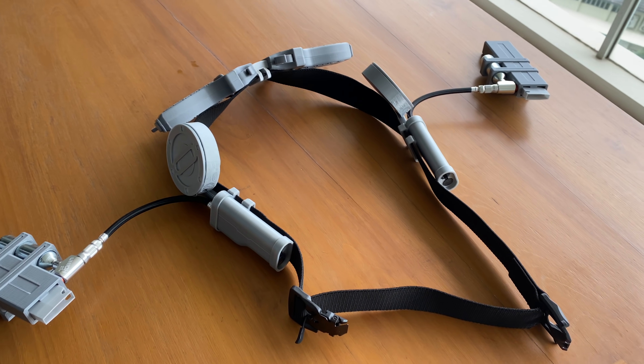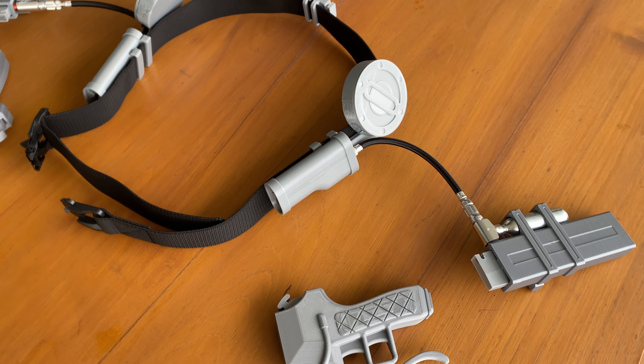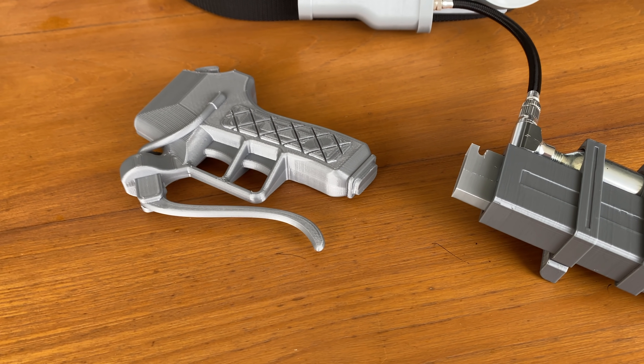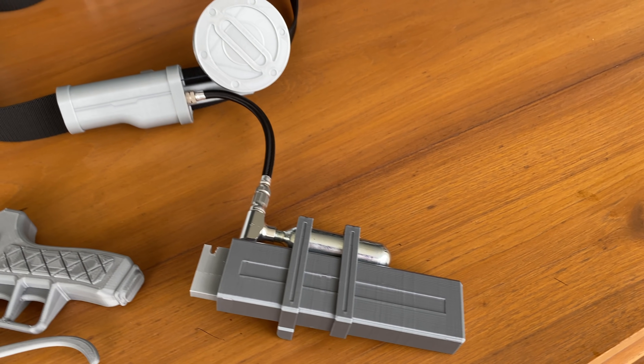Hey everyone, we're back with a modern Attack on Titan ODM 3D maneuver gear. We're huge fans of Attack on Titan and really wanted to bring this project to life with elements of modern design.